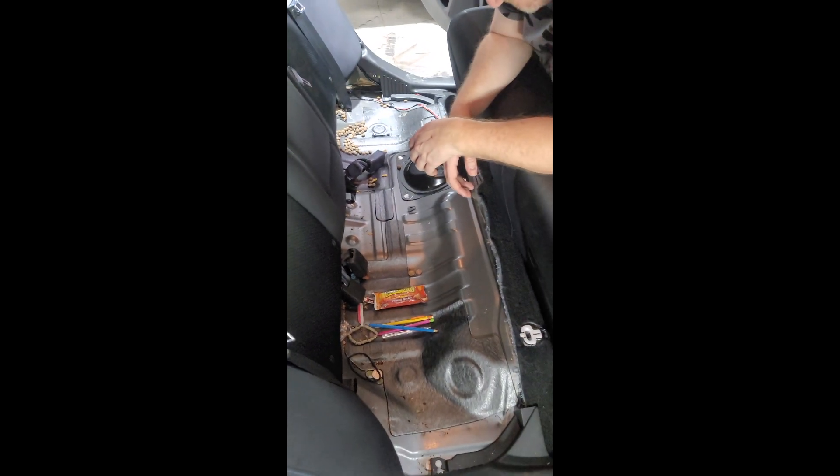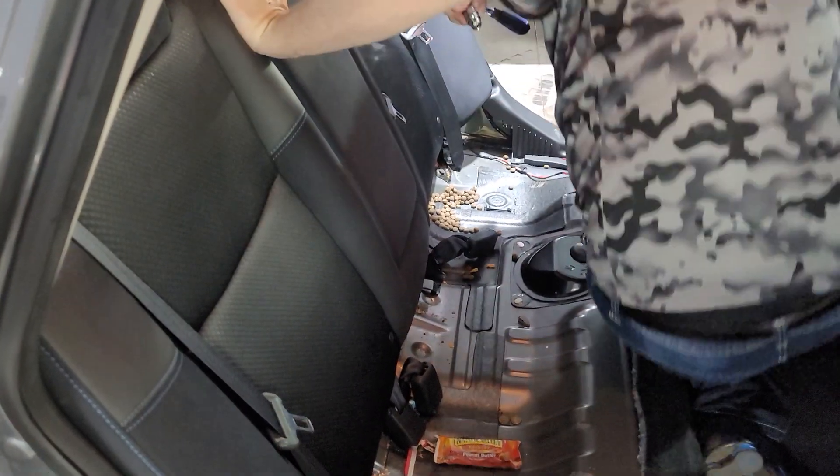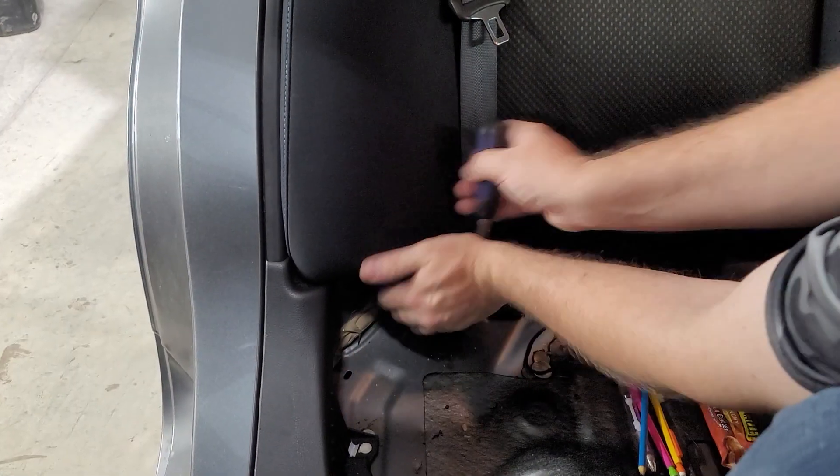Underneath this cushion there is a bolt — it's hard to see because it's dark in here. That bolt is a 13 millimeter to take off this cushion. He's going to take off that 13 millimeter bolt off this whole piece so we can get the C-pillar off back there and then get the whole rear deck out. It's a lot of work just to change out the rear speakers — these newer cars don't make it easy.